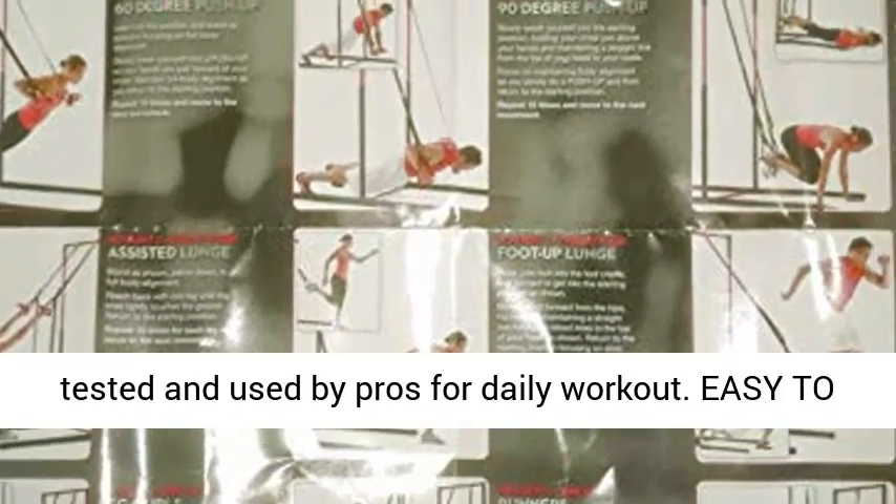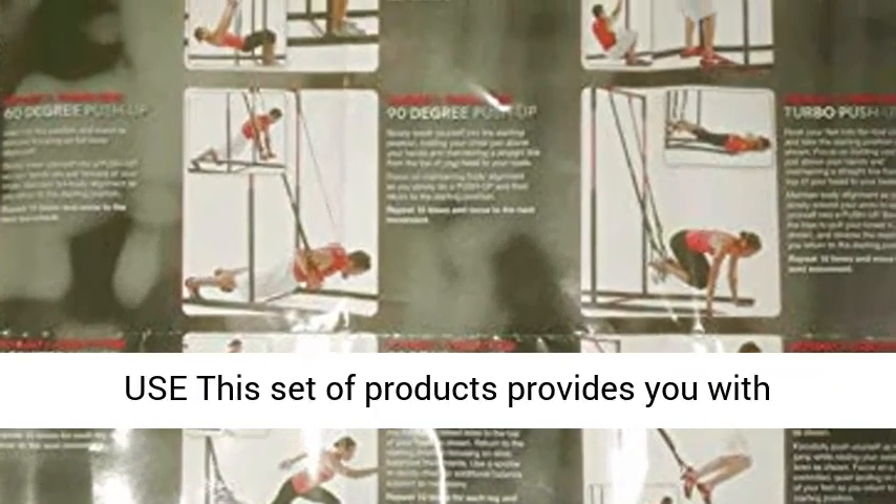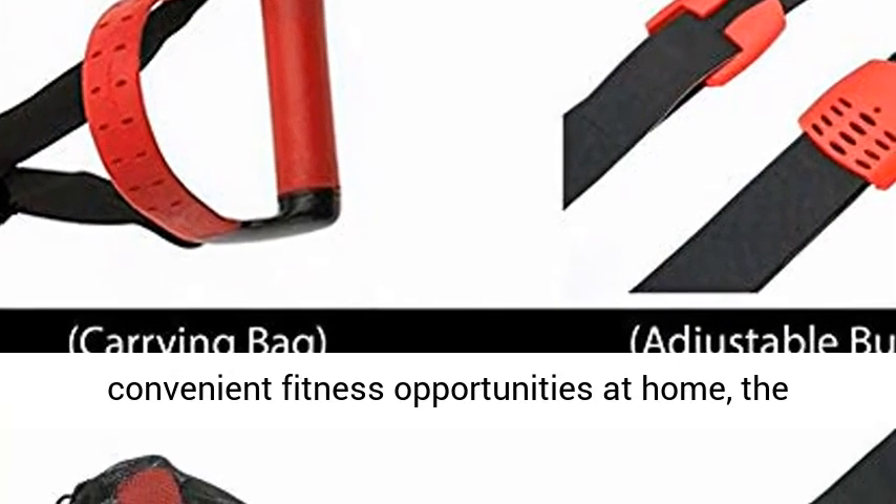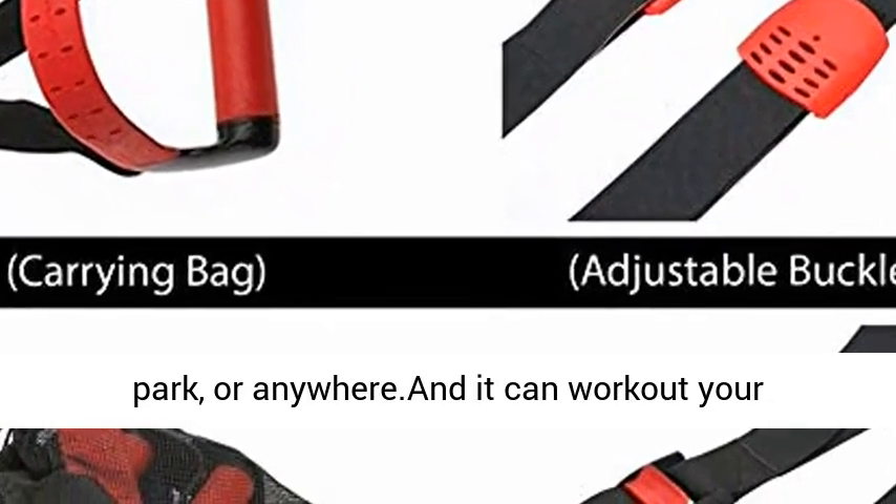Professional sport equipment straps for athletes from beginner to advanced, tested and used by pros for daily workout. Easy to use — this set of products provides you with convenient fitness opportunities at home, the park, or anywhere.